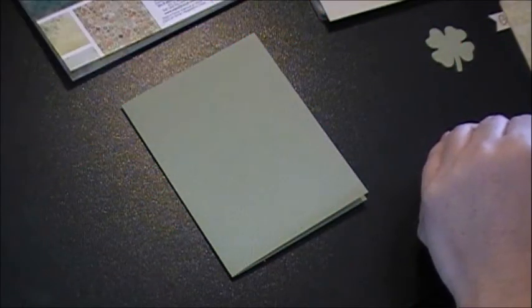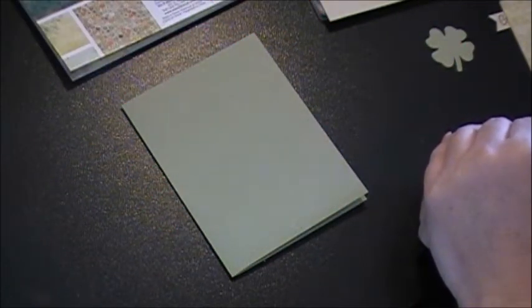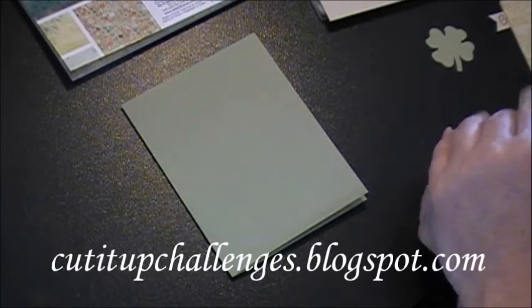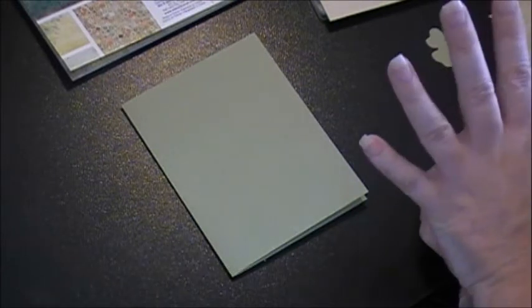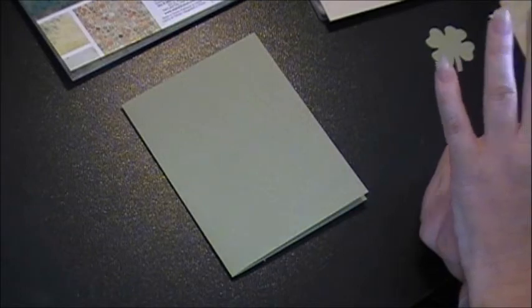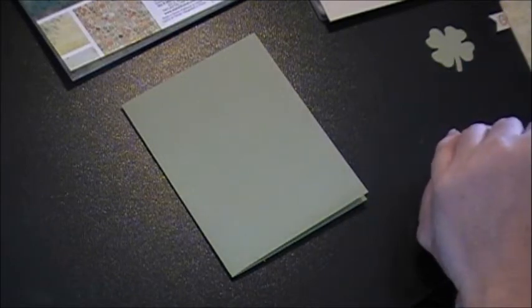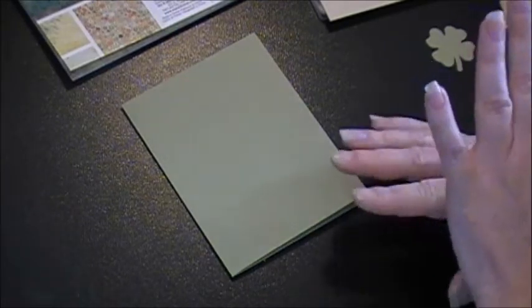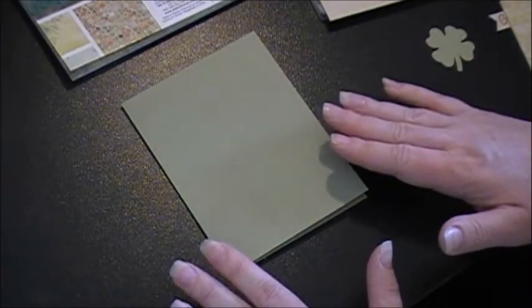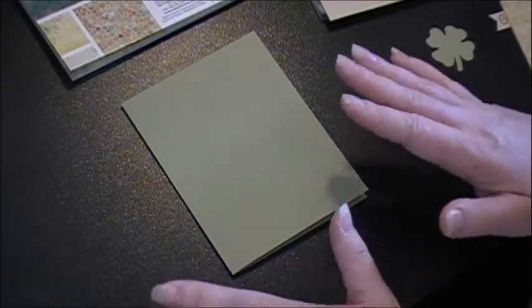Hello and welcome to Molly's Motif. This is Emily and today I'm going to be showing you the card that I have put together for the Cut It Up Challenge that starts today. The theme is green — so it can be St. Patrick's Day, it could be spring, we just want to see lots of green in your projects. My card is kind of a St. Patrick's Day card, but more specifically it's a good luck card.